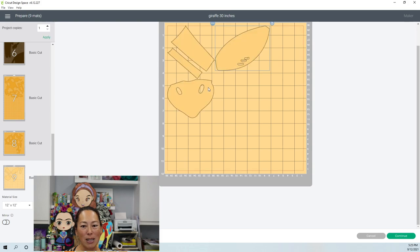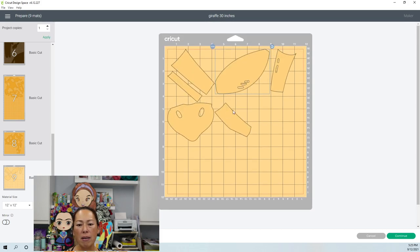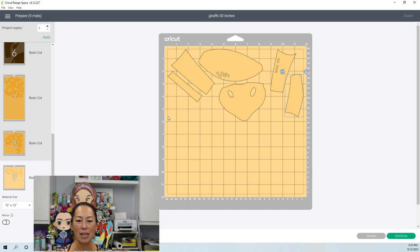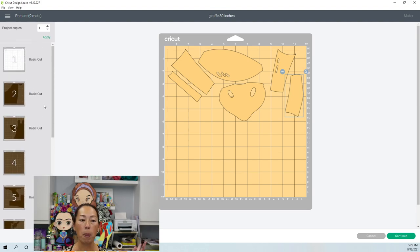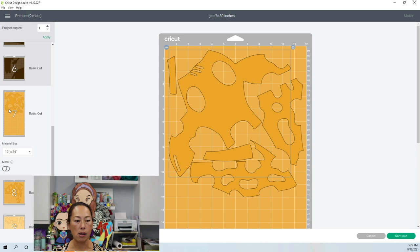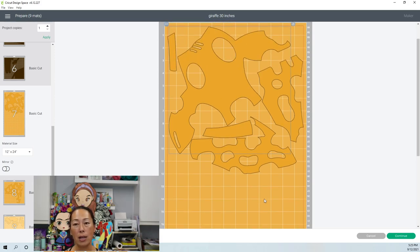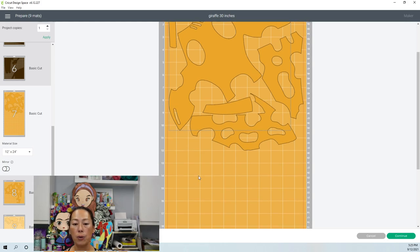Let's look at the last piece. We can arrange this a little better so your scrap will be more useful next time — you'll have like a 6 by 12 piece left over for something else. This all fits on a 12 by 12. You can use a 12 by 12 mat or a 12 by 24 mat — it doesn't matter if it says 12 by 24, it'll only cut up to where the design ends.